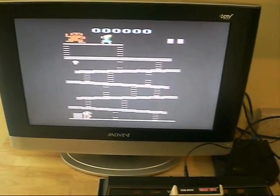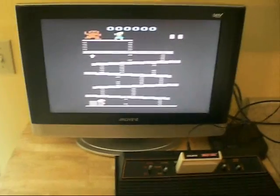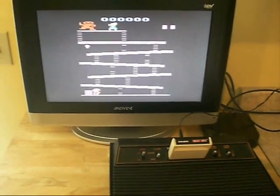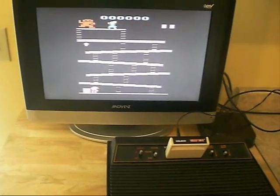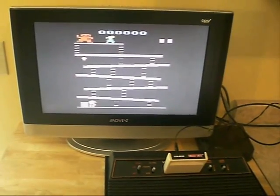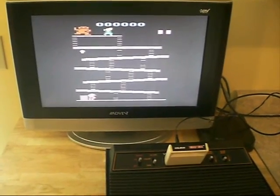So there you go. I guess that's something you could do if you wanted to. I've got another Atari 2600 that I'm going to do an AV mod on, but I haven't gotten around to it. This was just parts I had laying around — I figured I'd do a quick mod so I could shoot this video and the next one. See you then.